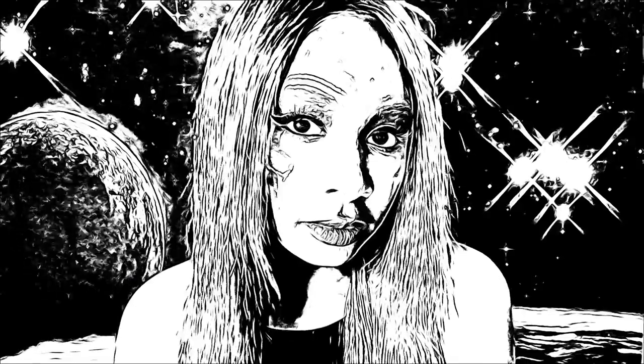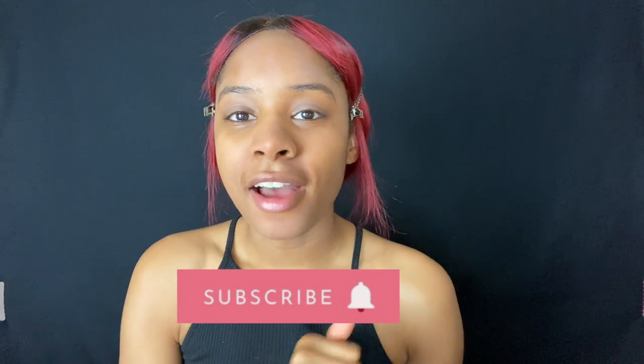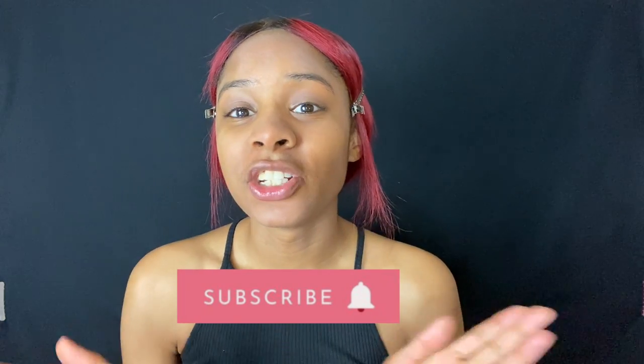Hey guys, what's up, welcome back to my YouTube channel. Today I'm going to try to turn myself into more — so if you're interested and you think you're going to enjoy watching this video, give me a like, make sure you comment after the video to let me know if I did a good job. But let's get into today's video.